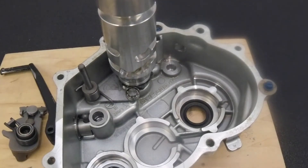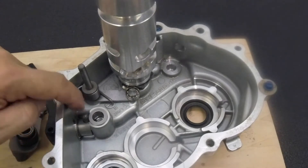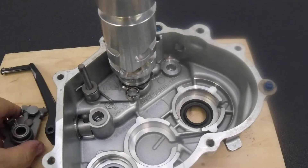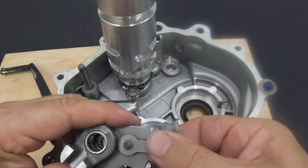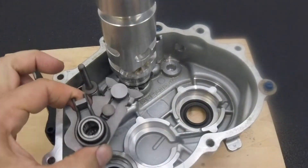Here's the shift mechanism on the R1200. You can see that the shaft that comes in through the cover has this knob on it. The knob engages this slot on the detent mechanism, and the detent mechanism grabs the shift drum to turn it.